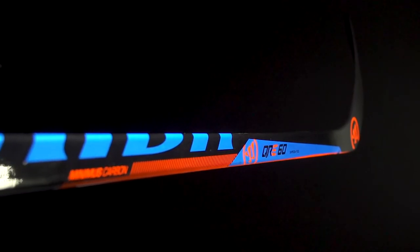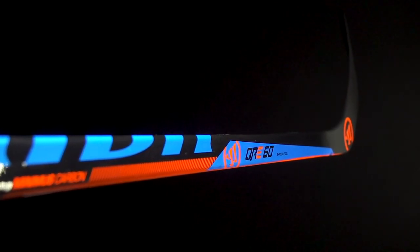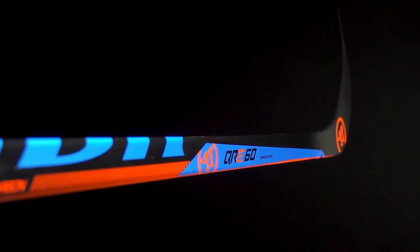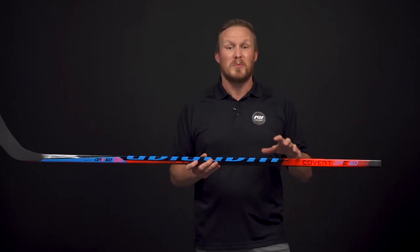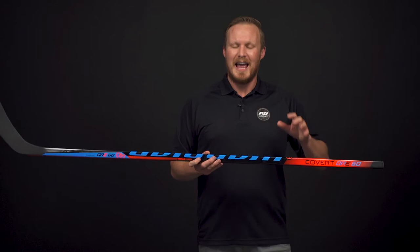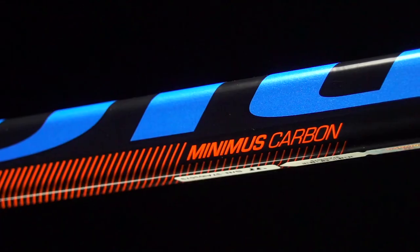For the shaft dimensions, we have rounded corners and straight sidewalls — a really nice, traditional, comfortable feel in the hands. For the construction, this is what they call their shadow field one-piece design, which is really cool to see at this opening price point because it does a good job of providing a lot of responsiveness.